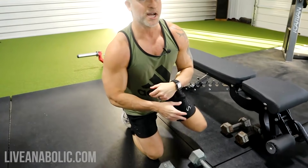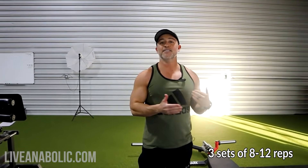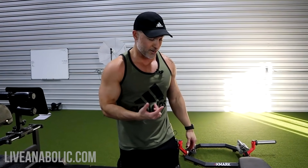For these three tricep exercises I recommend three sets of 8 to 12 reps — a slightly higher rep range. That's what's going to benefit you and get you in the hypertrophy rep range, so you don't have to go really heavy. That's one of the main benefits of higher reps: it cuts down on the weight needed, which is a lot better for your joints.